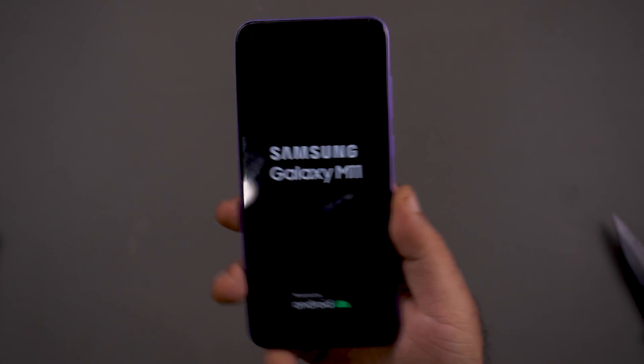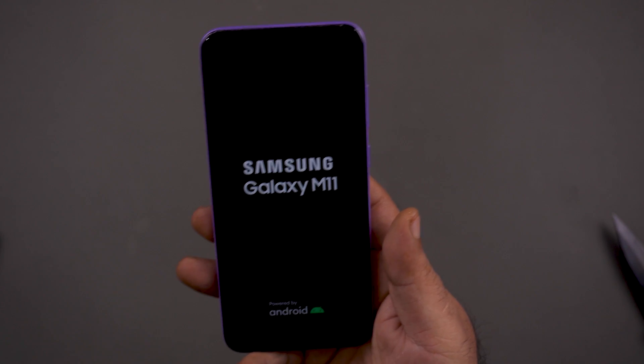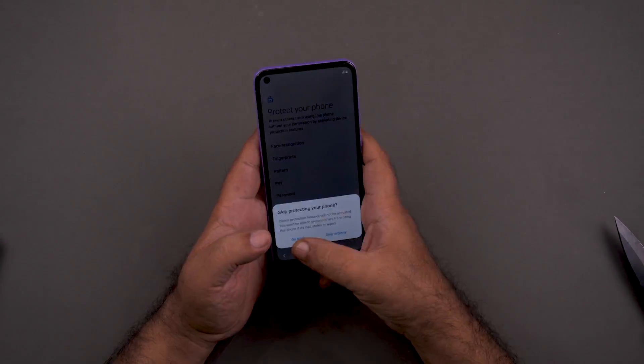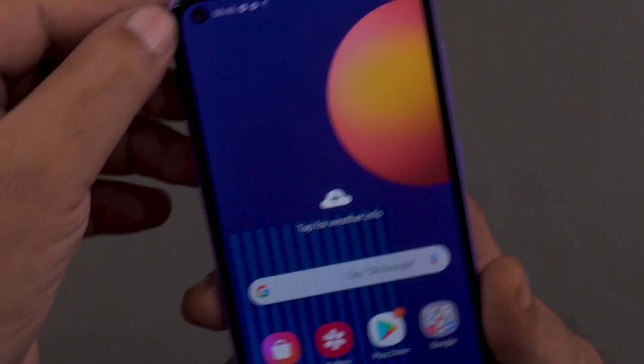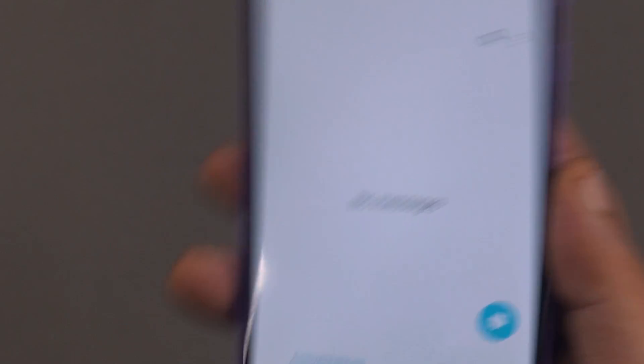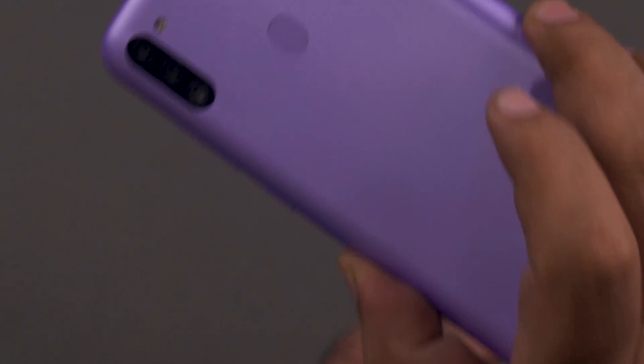On the front, the Galaxy M11 has a punch hole cutout on one side. Now for the direct opinion on display: it has a TFT panel with a punch hole cutout, but the bezels and chin are very prominent. In this price bracket, many competitors offer IPS panels. The screen is 6.4 inches with 720p resolution and no Gorilla Glass protection. Build quality is normal — polycarbonate — which is rough and tough of course, but scratches will appear quickly.